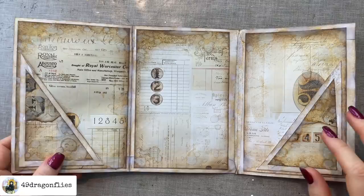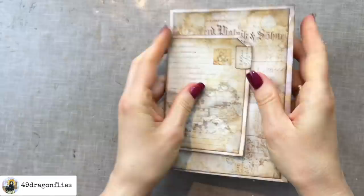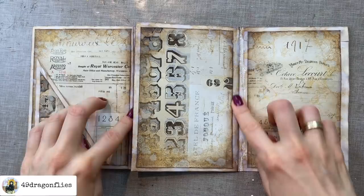Next I want to add my two signatures and I will make them pretty thin, because this has already bulked up just from adding wet media. I don't want to make this super bulky because I still want it to close. So I think I will only be adding a maximum of five papers per signature, and I'm only adding one signature on each side.